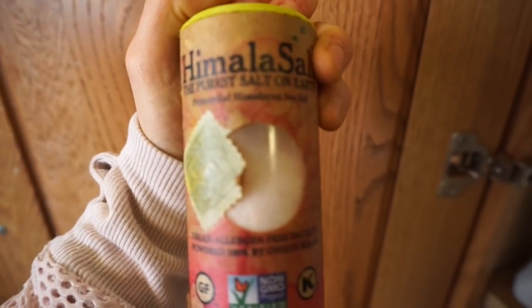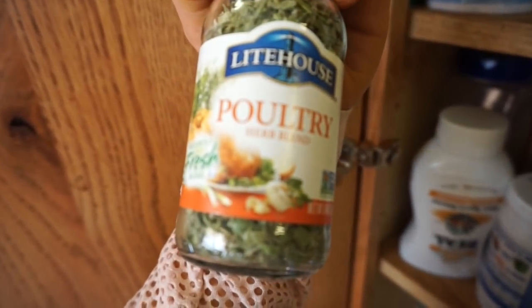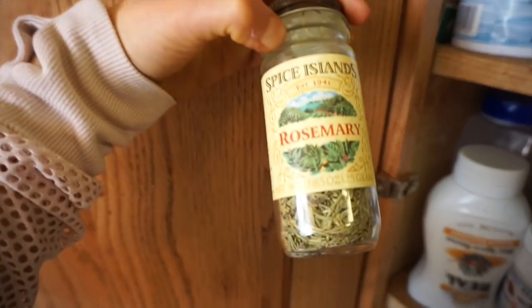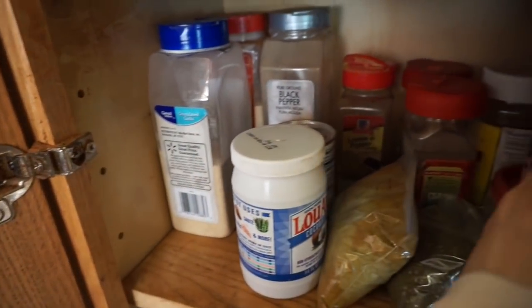I like to use anything really — Mrs. Dash, Himalayan pink salt, some poultry seasoning, even though that's made for chicken, it's still good. Rosemary, garlic powder, onion powder, and fresh garlic.